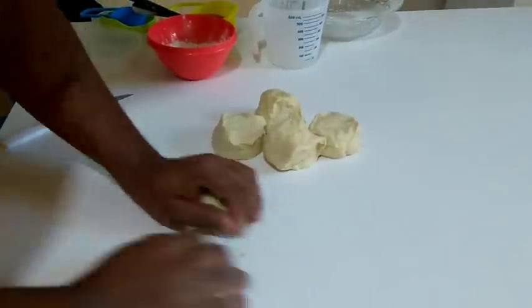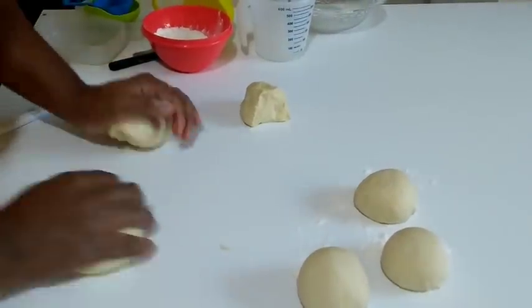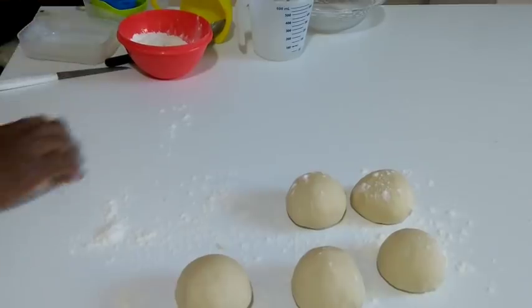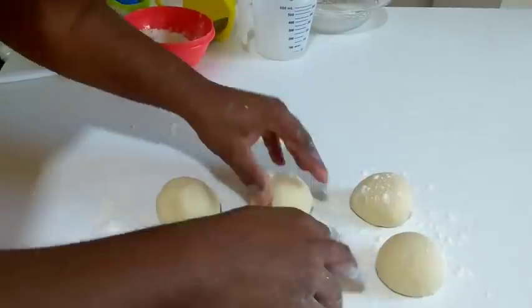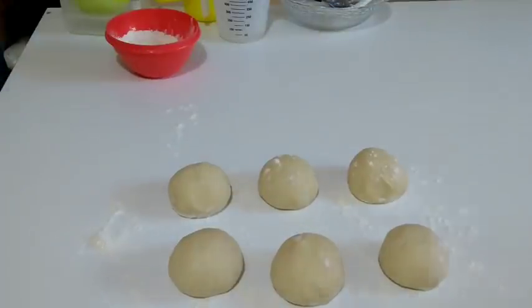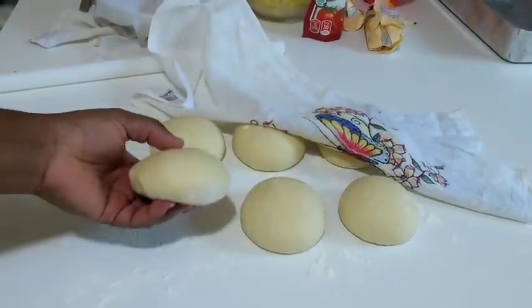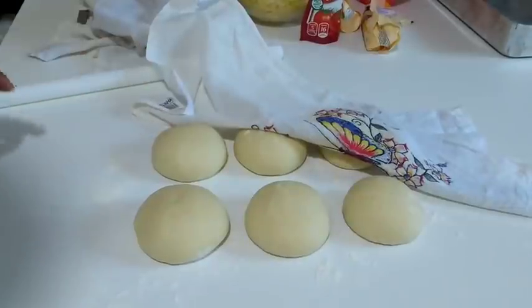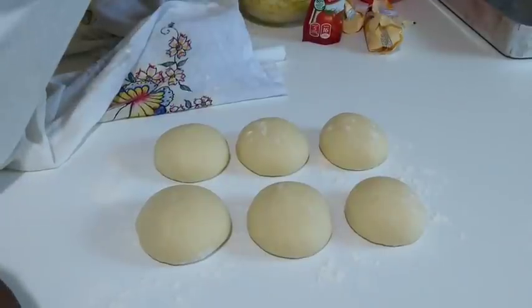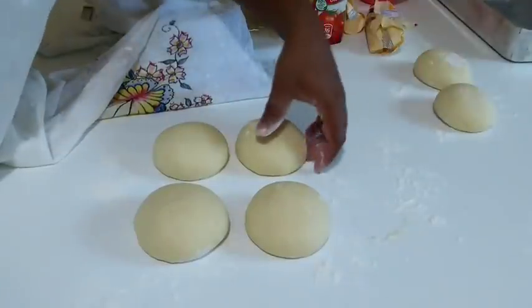É um salgadão, pessoal — maior que aquele salgado de lanchonete, super caprichado. E para quem trabalha com face-venda é uma delícia — você sair com esse salgado aqui, com certeza é venda certa. Até mesmo para o lanche aí da família, é um salgado que vai fazer muito sucesso. Vamos dar aquele salto no vídeo — perceba que ela já deu uma boa fermentadazinha. Agora vou mostrar para vocês como rechear o nosso salgadão de salsicha e bacon.